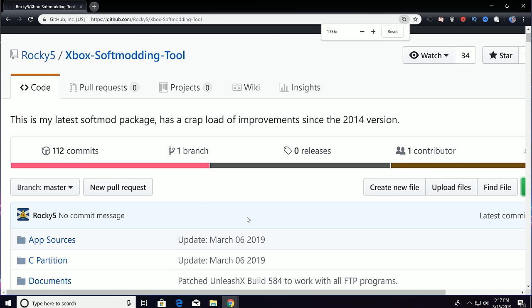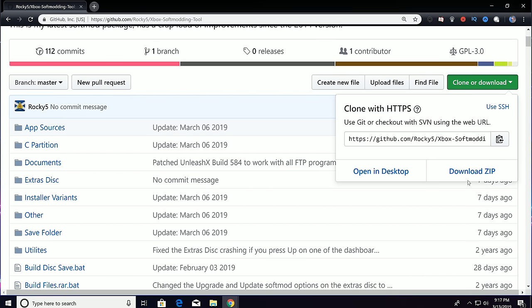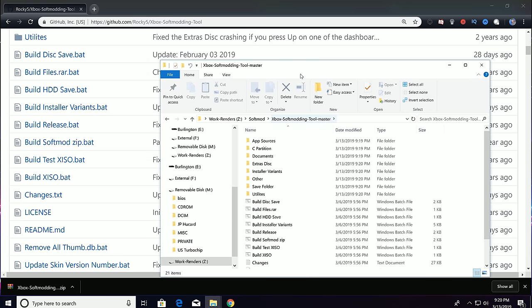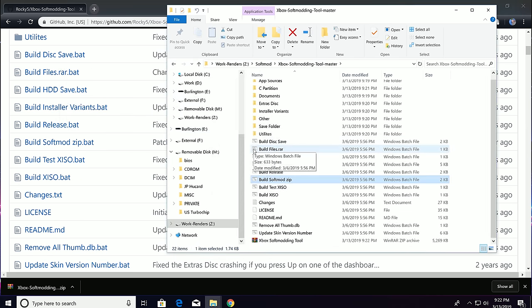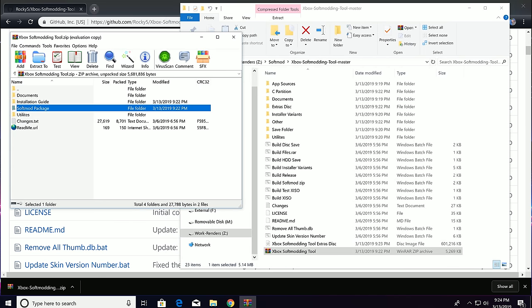On to the soft-mod. With your PC, navigate to github.com/rocky5 and select the Xbox Soft-Modding Tool project. Select Clone or Download and download the zip file — it's about 600 megabytes in size. Extract the contents of that zip file somewhere onto the file system. You should end up with a folder called Xbox-soft-modding-tool-master. Inside this folder, find and double-click the batch file build-soft-mod-zip. This will package up the soft-mod files and you should end up with a zip file called Xbox Soft-Modding Tool. Double-click on this file, select the folder soft-mod-package, and drag to extract this folder only onto your Windows file system.